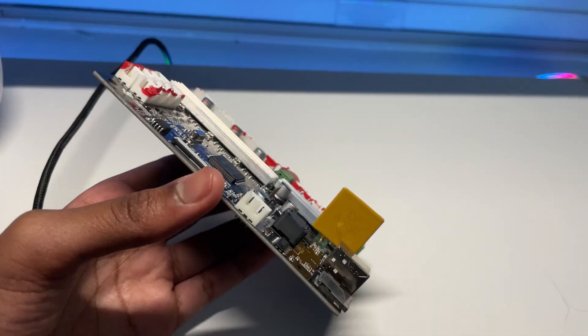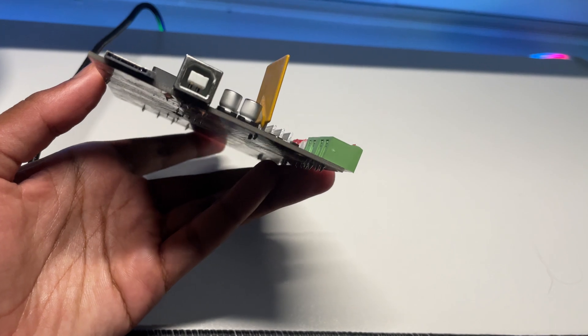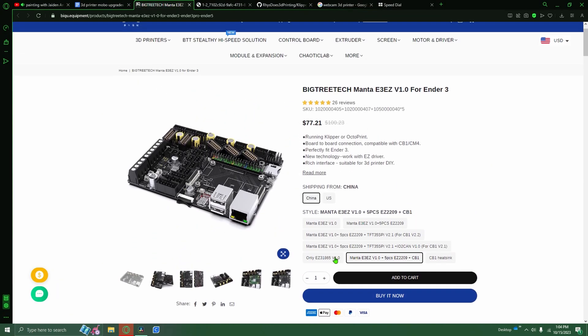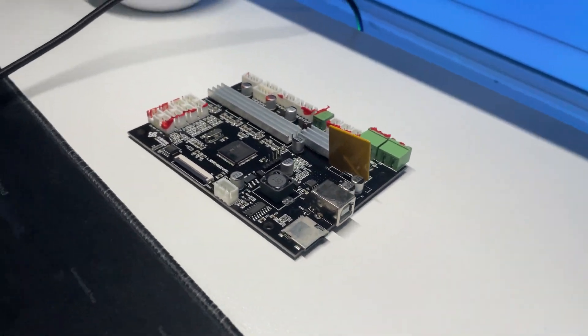I got a new 3D printer motherboard. If you don't know, a 3D printer motherboard is basically what sends commands to the 3D printer so that it can actually print stuff. I've been meaning to upgrade my 3D printer's motherboard for a long time, considering it's a Longer LK4 motherboard and it's also closed source.